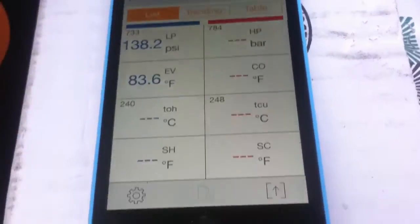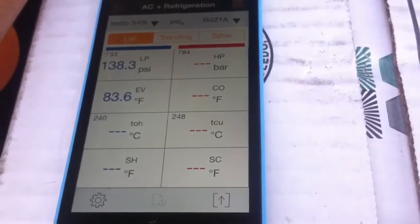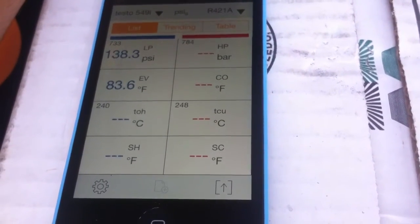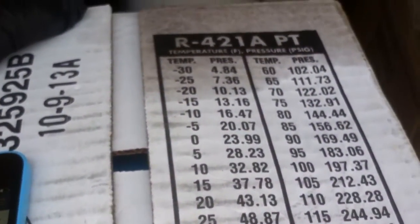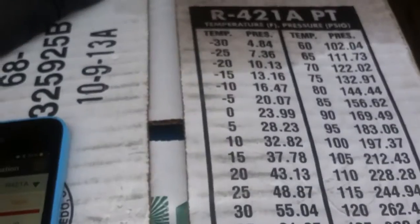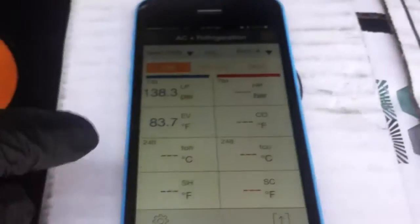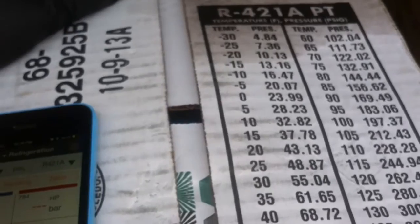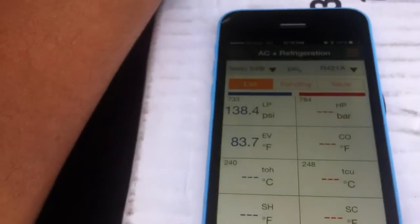It doesn't make any sense — it threw me off when I was charging the system up a couple days ago, because I was going through the app and the charge just didn't make sense. I only had the drum, which doesn't come with a PT chart, so I got a new box and looked at the chart there. The numbers on the box do not match the numbers in the app.